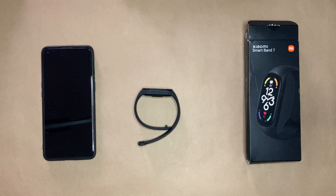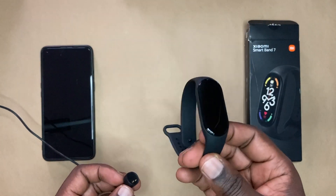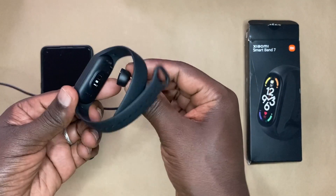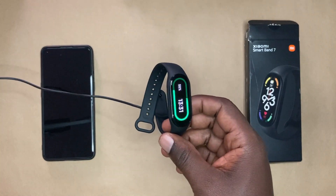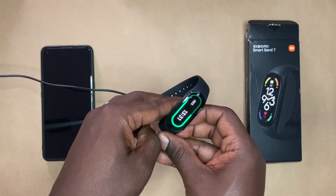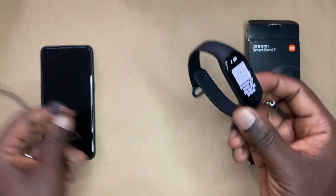Once you've unboxed your Mi Band 7, the first thing you want to do is immediately plug it into power to power it on. If you have a black screen and nothing comes on, just make sure you charge it a little bit. In most cases it has some charge. It will immediately start charging if it doesn't have any juice in it. For me, I have about 57%, which is fine, so I'm just going to unplug it right now.